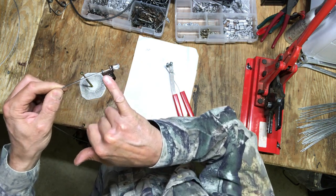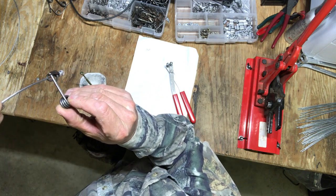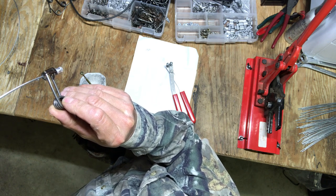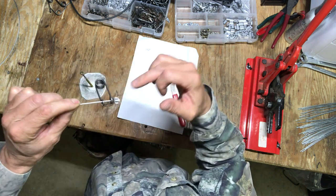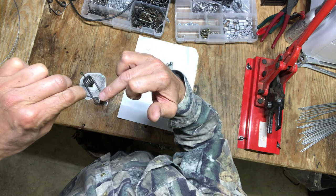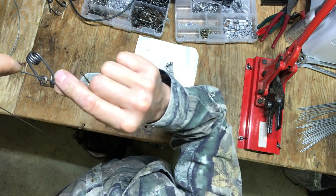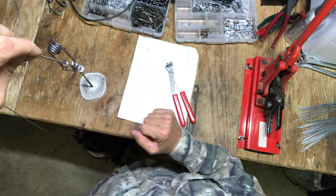What you're going to do is take out of the equation the spring problem that you're going to get if you put the trigger on the end loop side. If you put it on the end loop side, that spring is going to twist on you, and then you're going to end up with a hair trigger situation.